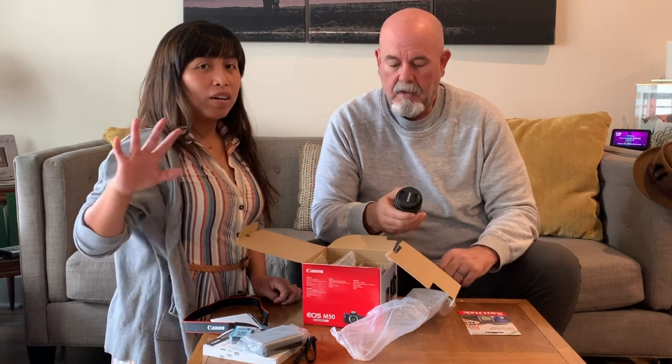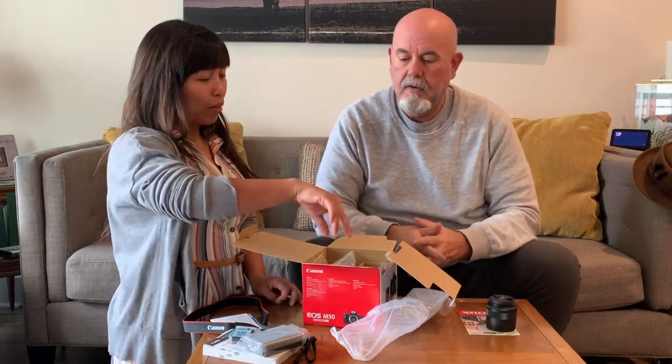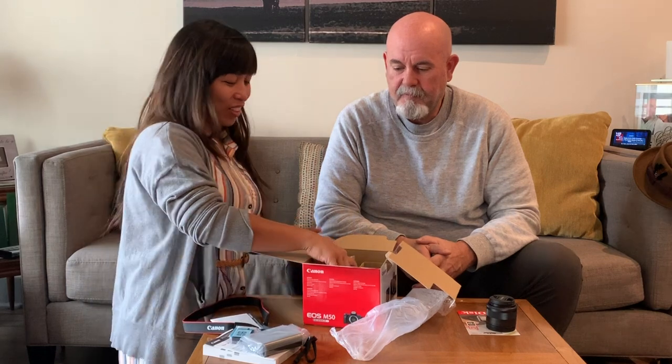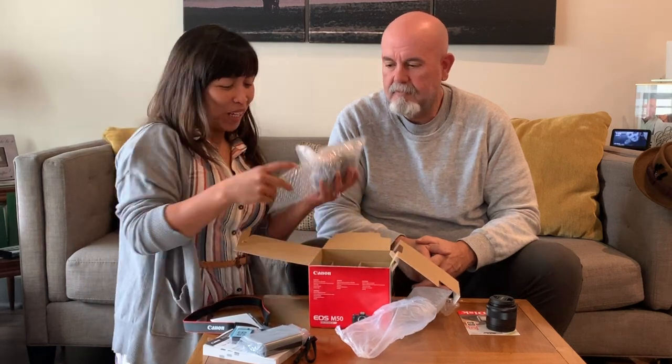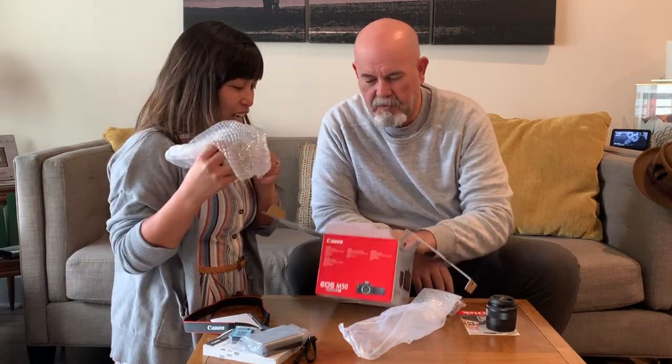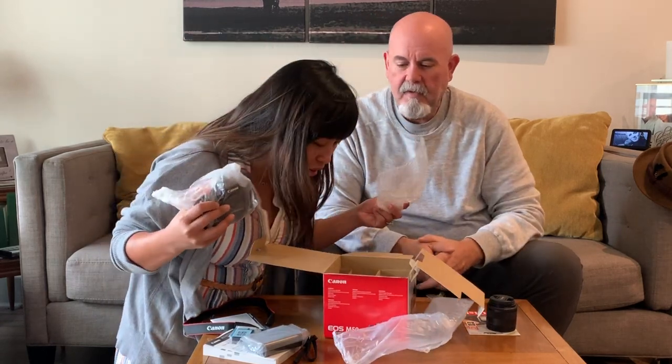The 15 to 45 millimeter is plenty for what we need. I don't have much background about the camera, but he does have some photography experience so he's helping out a little bit. This here is the main body. And I think that's it — that's everything in the box.